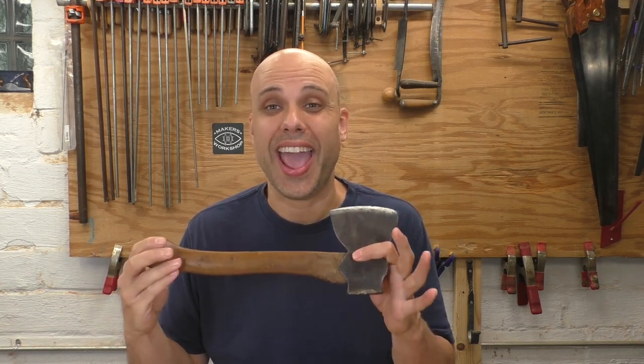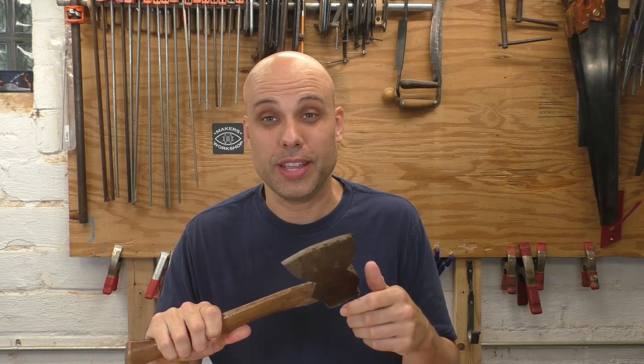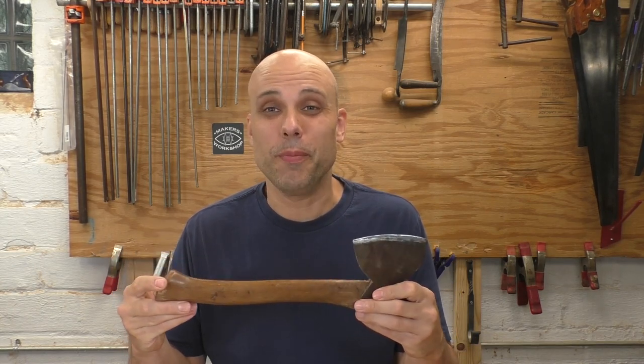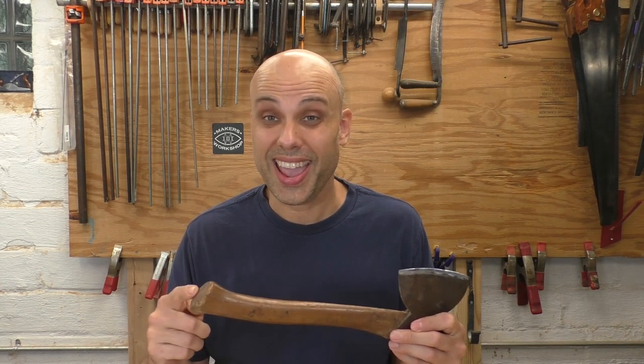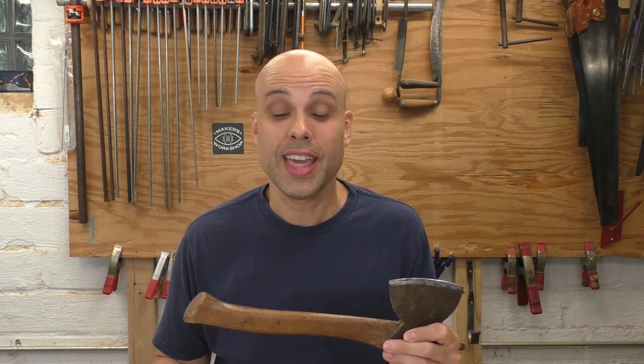Ladies and gentlemen, welcome to Woodwork for Humans, the series where I am always telling you: go down to the flea market, go to the tag sale, buy some old tools, get them fixed up, get to work. But if you do that, you're probably going to end up with a pile of hammers and hatchets, and the heads are going to be in great shape. The handles — well, they might be toast. And honestly, a lot of these handles weren't so great even when they were new. But handles are made out of wood, and this is a woodworking channel. I think we all know where this is going.